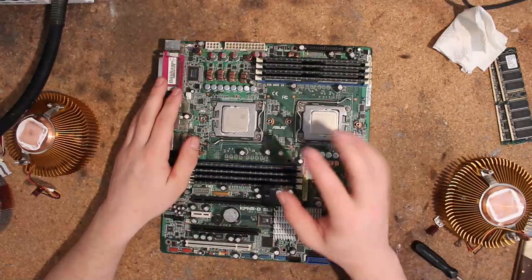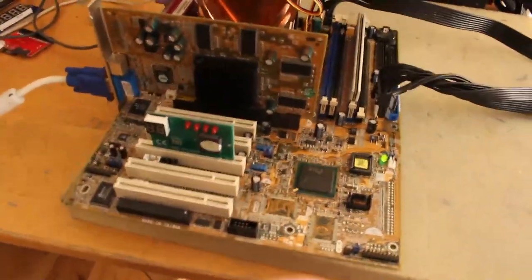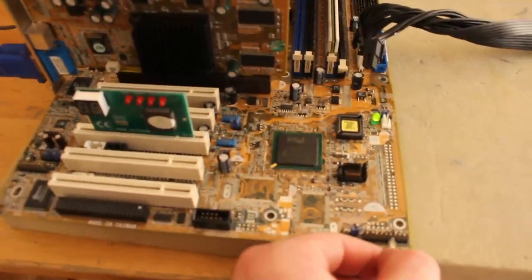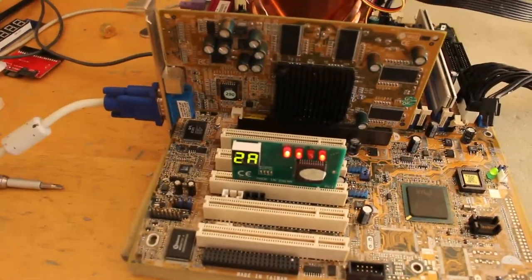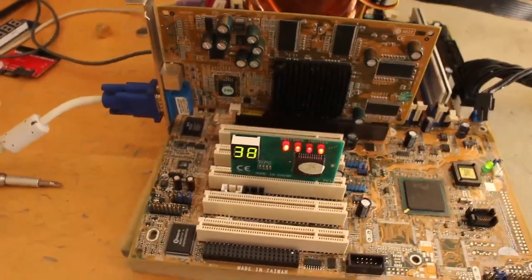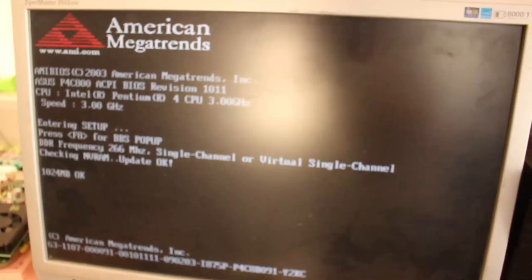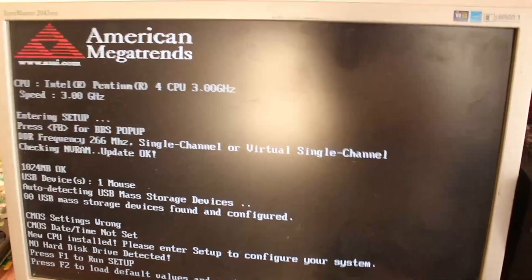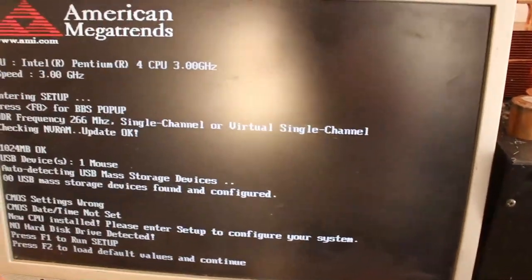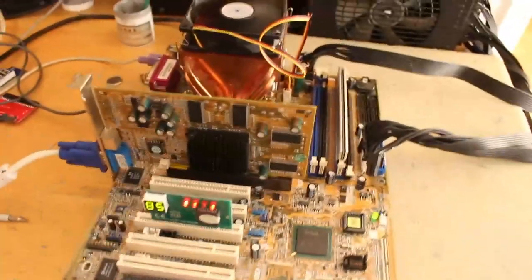I will show you this thing working at the bench hopefully, and also give the P4C800 a quick test. Okay, first the P4C800 - I just have a random stick of Corsair in here, not the original memory but I don't care about that. Post code 38 means we are good, so this board is alive. Not really surprising to be honest, these things are pretty robust. And it was actually one of the best shipping jobs I've seen in the past couple months.